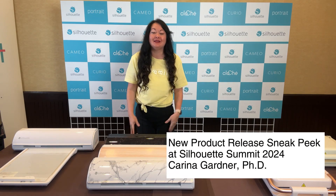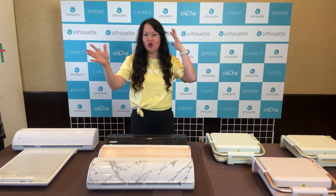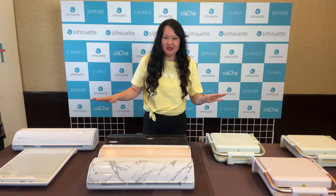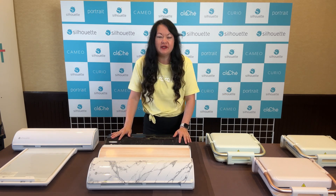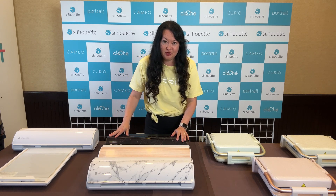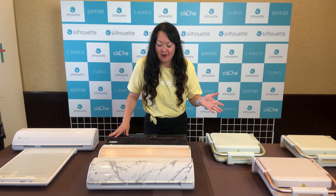Hey designers, I am here at Silhouette Summit and I'm so excited because I'm going to show you guys — without the craziness of the demonstration room, a little bit more quiet — some of the products. I think this is going to be helpful because I'm going to give you a bunch of options, some things they're thinking about doing, stuff that is for sure coming out, and of course I'm going to tell you my favorites.